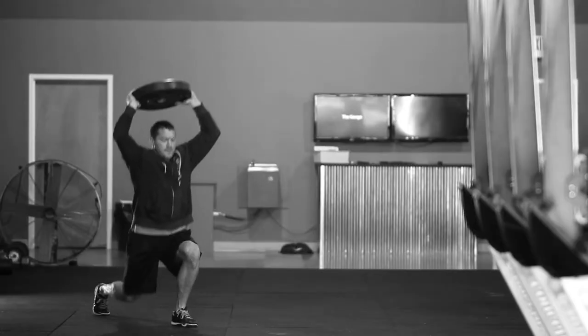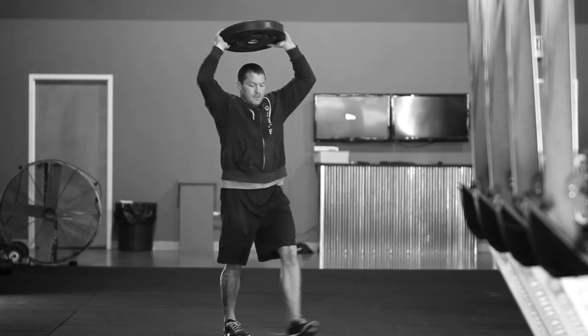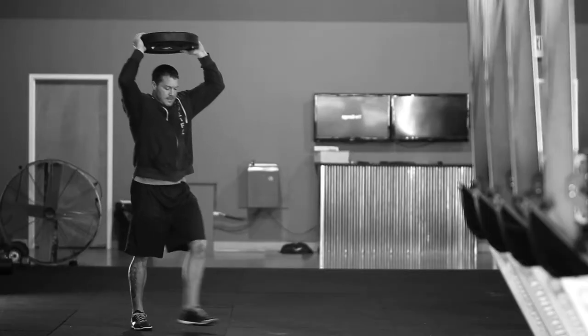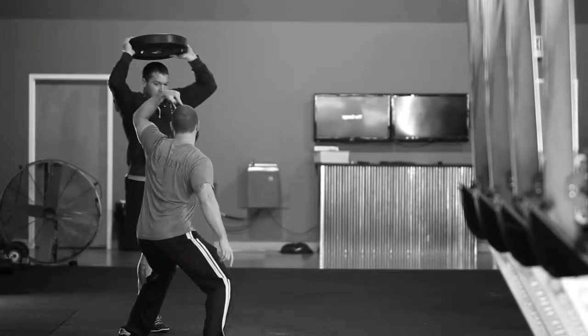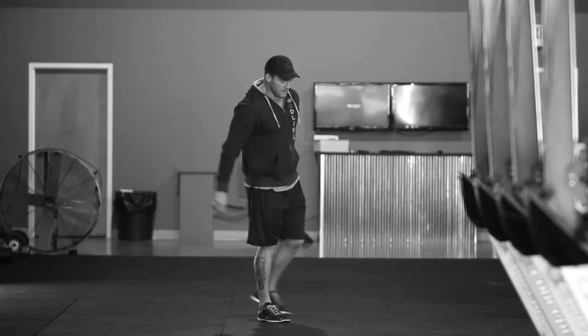For the overhead walking lunges, you have to touch your knee to the ground for every rep, alternating. You have to make sure that your feet come together for an instant at the top before starting the next one. The plate cannot touch your head. For the pistols, we're looking at hips below parallel, the knee with the foot out. You do not have to alternate legs for the pistols. That's Quad Life.